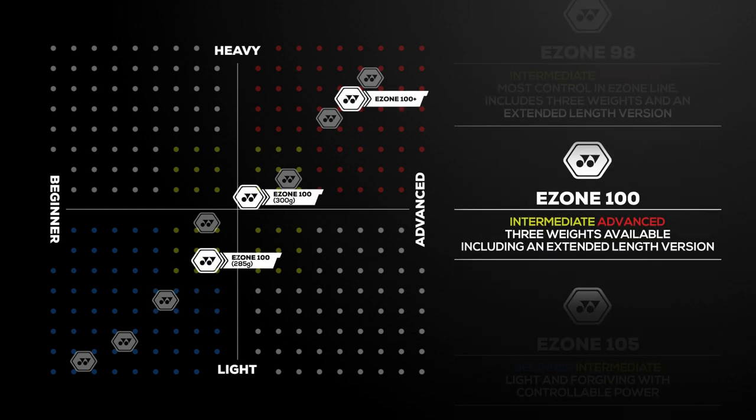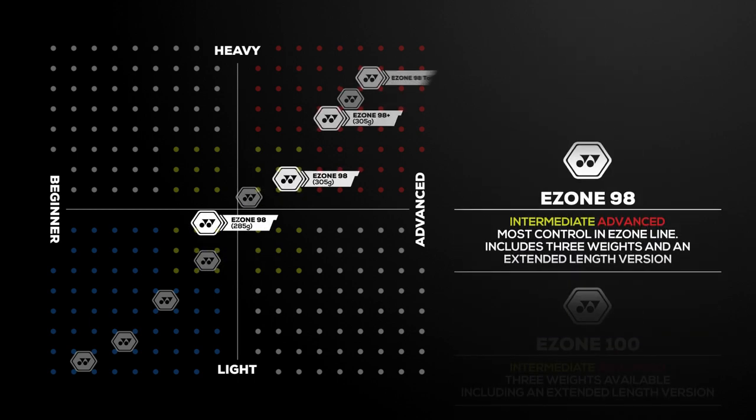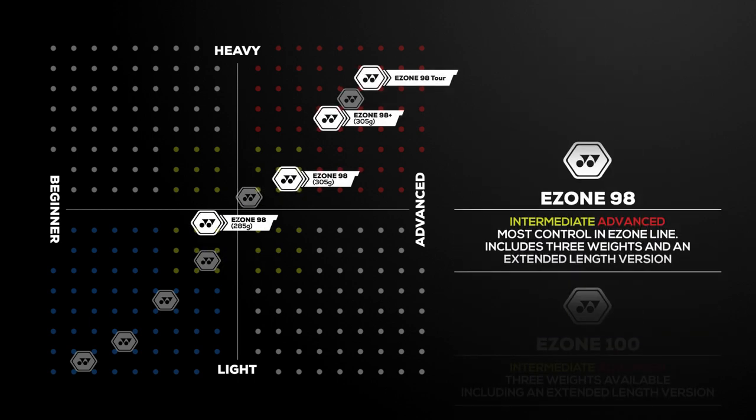Ideal for intermediate and advanced players, the E-Zone 100 offers three different weights that will give you the tools to swing for spin and power. With the E-Zone 98, Yonex delivers a solid weapon in four options, all with arm-friendly stiffness ratings and surgical 98 square inch heads.